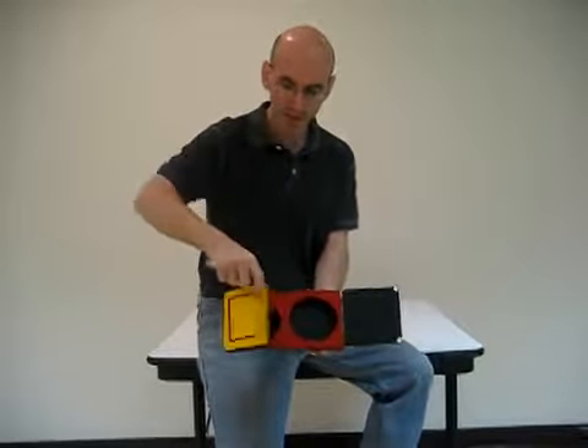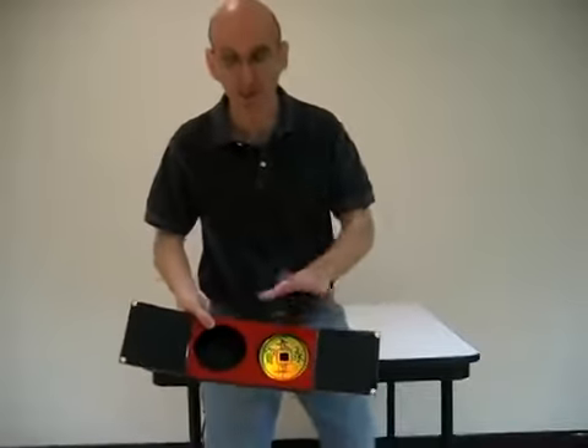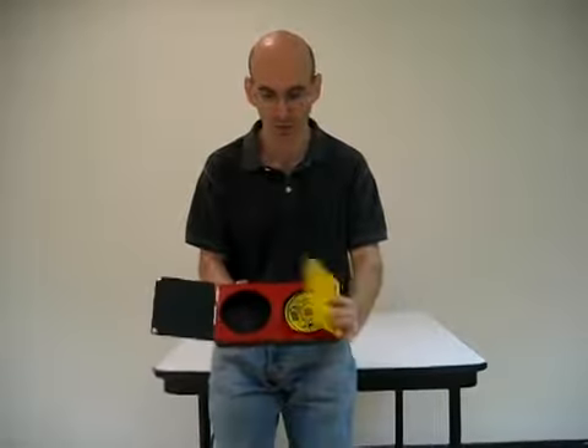You drop the coin inside, and you explain to them the coin's on side one. The game involves them trying to figure out which side the coin is on. We'll close the door — the coin's obviously on side one — and ask them which side it's not on.